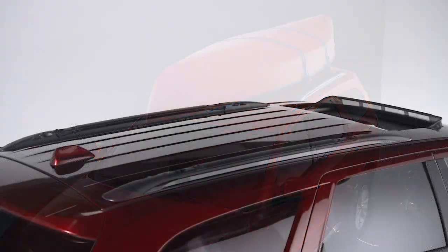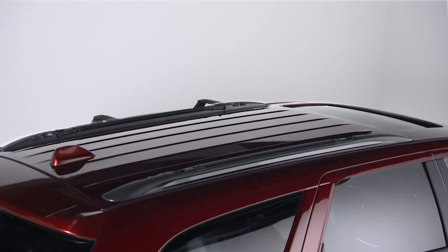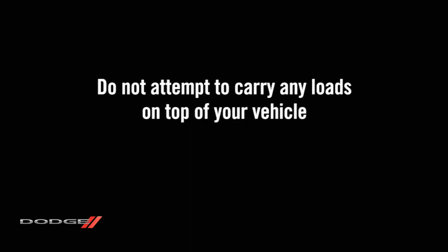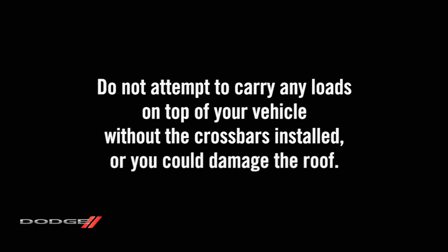A couple of things to keep in mind. If your vehicle is equipped with a sunroof or any other type of retractable roof system, be sure to keep it closed when using your roof rack. Any cargo transported should be securely tied down before driving, and do not attempt to carry any loads on top of your vehicle without the crossbars installed or you could damage the roof.